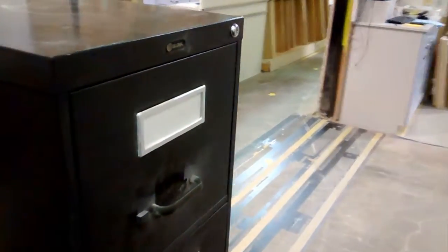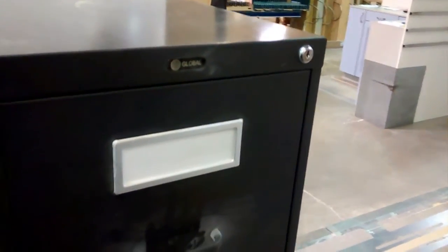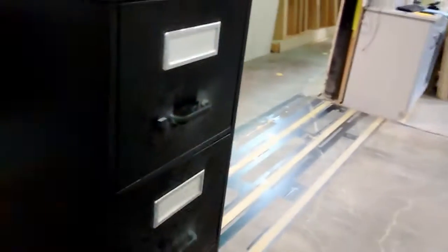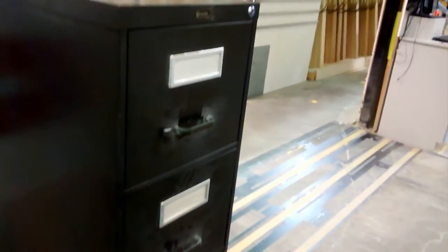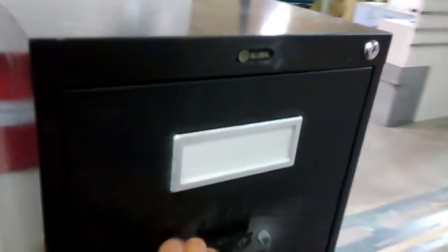There are some good things about this filing cabinet. It has a lock, which is really good to keep all the material safe. And the other good thing is that I have extra room, so I can organize my stuff and the information in a much better way. So now I'm going to show you the enclosed information.